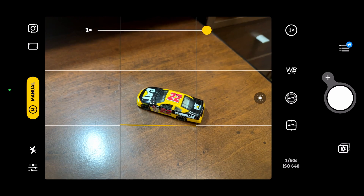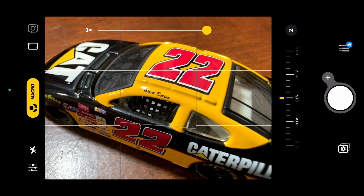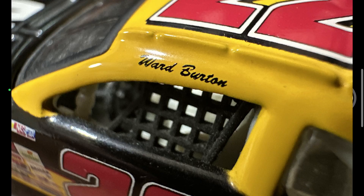Now I'll turn on macro mode. To do that, you tap on the yellow button at the top of the screen. You have different modes available in the app — tap macro, and now you can see how close you can get. That's close. I'm not going to go too deep into what these apps can do right now, but I'll be doing videos in the future with a lot more detail showcasing their macro capabilities.